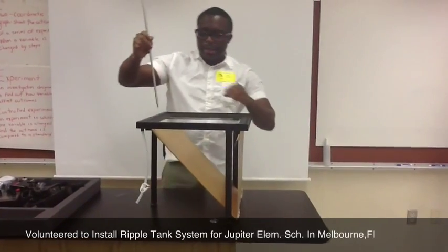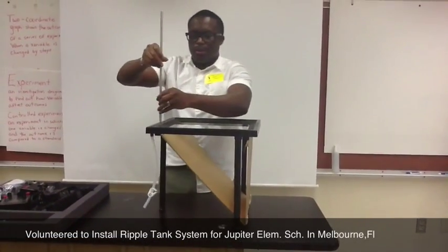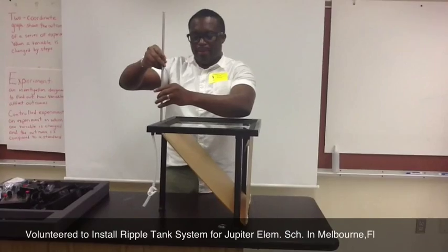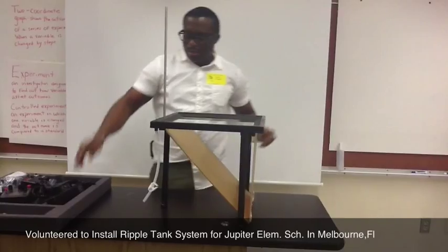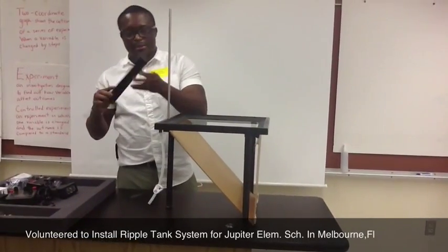And we'll be using this to install the light. This is a rod that's provided by Pasco for the installation of the light, the lighting system. And that's the light — the light in the lights.